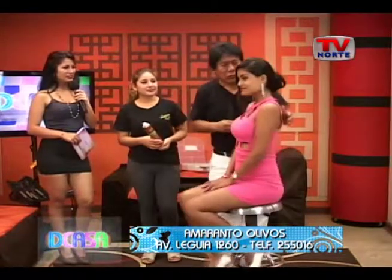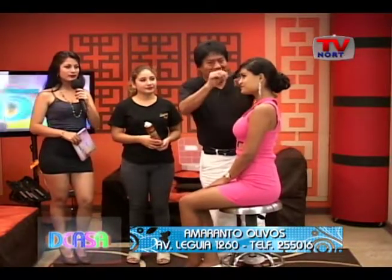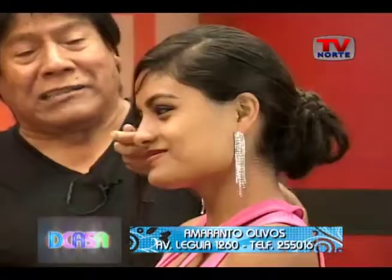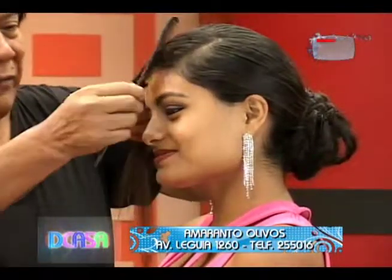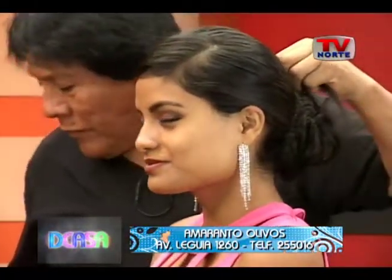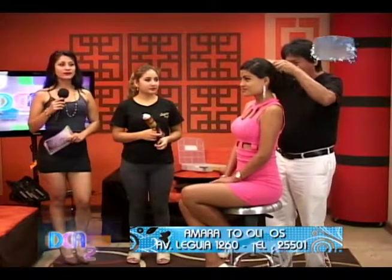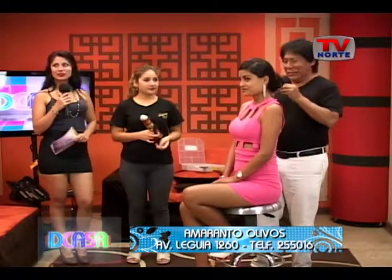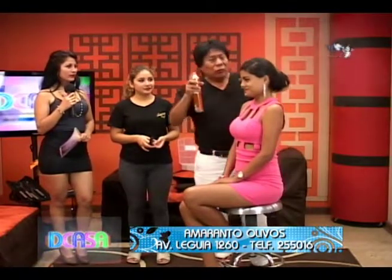Ya estamos concluyendo con el peinado. Muy bonito, muy elegante, muy sobrio. Un trabajo maravilloso para Vanessa, porque los peinados que trabajamos son personalizados, de acuerdo a la calidad y la cantidad del cabello de nuestras clientas, y podemos armarlos en los 10 minutos que nos da la producción para trabajar aquí para nuestro público.